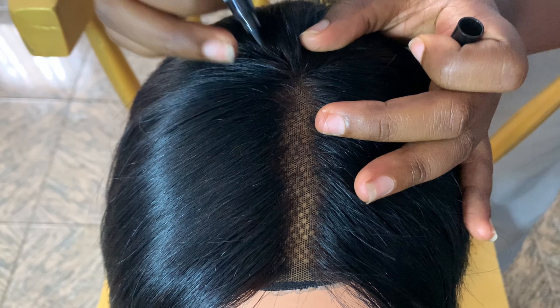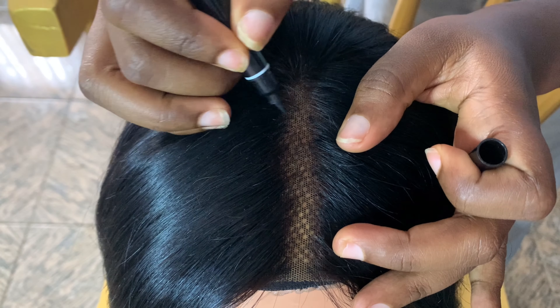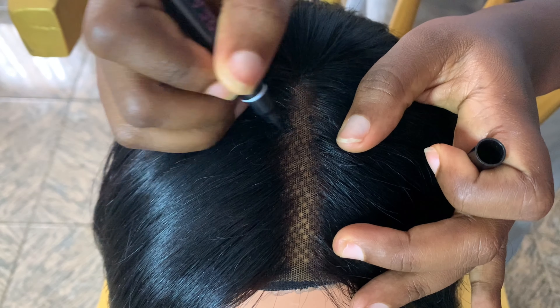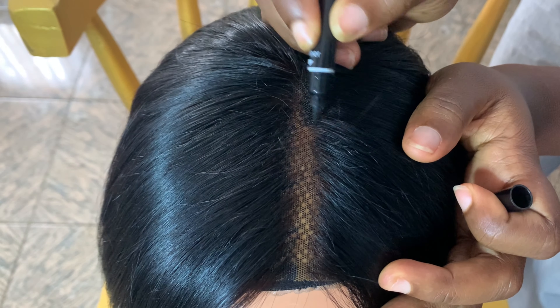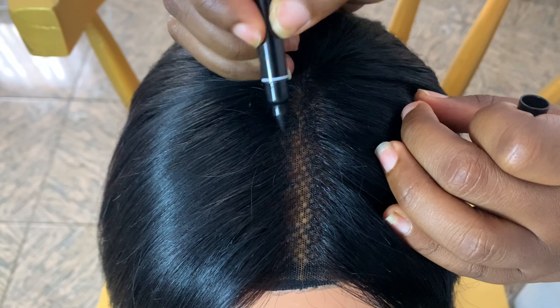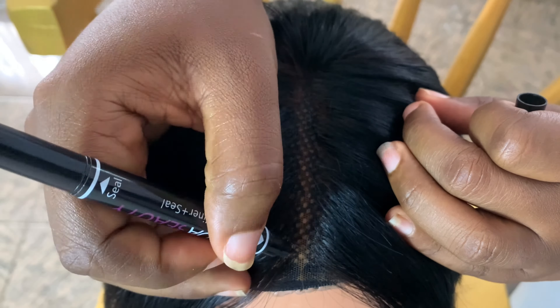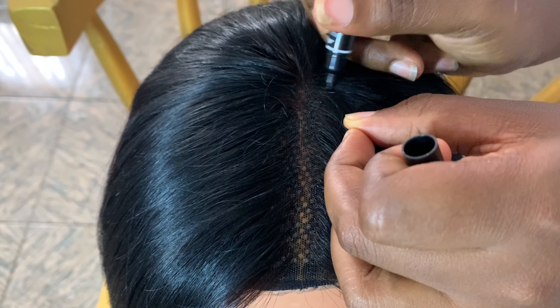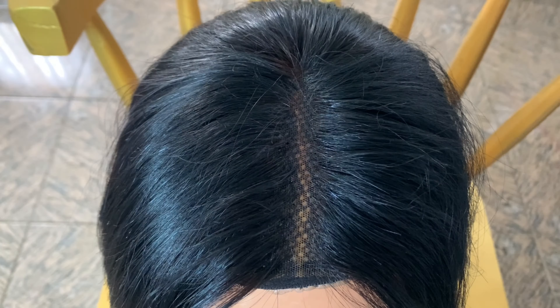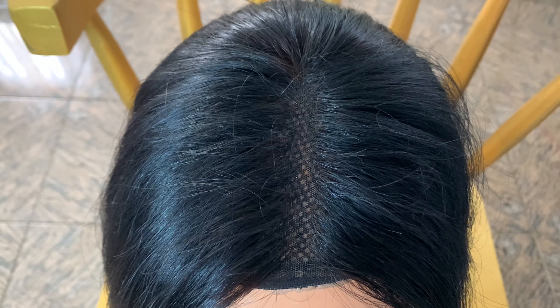First things first, what I'm going to be doing is filling in the closure — the brown spots, the bald spots on the closure — with my eyeliner. The hairline by the closure is very thin, so you can see some brown spots where the lace is showing. I'm just filling those spots in so I don't see little brown spots all over the closure when I'm done.